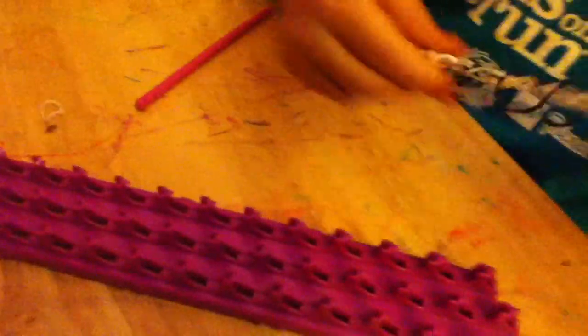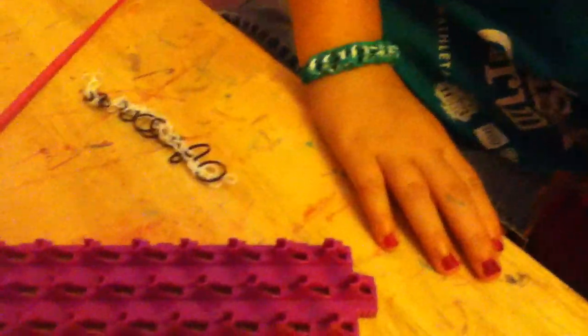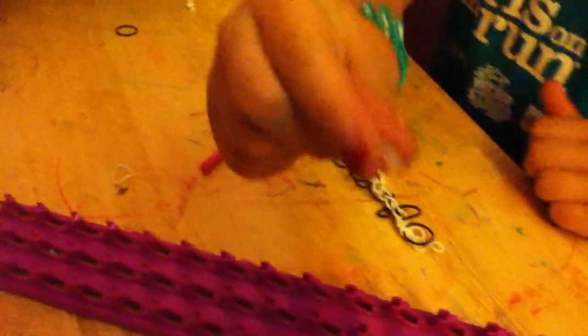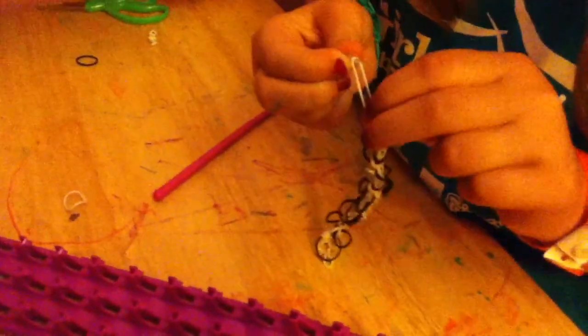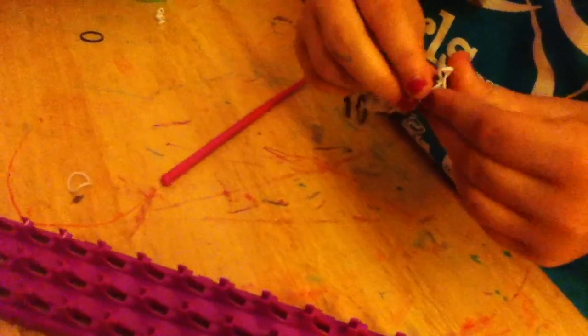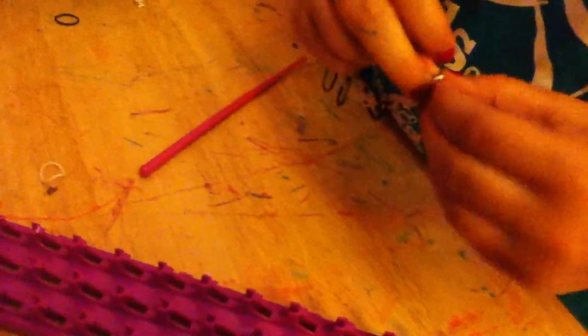And there's your bracelet. I'm just going to take one S clip or C clip and S clip it together. And there you go — there's your bracelet.